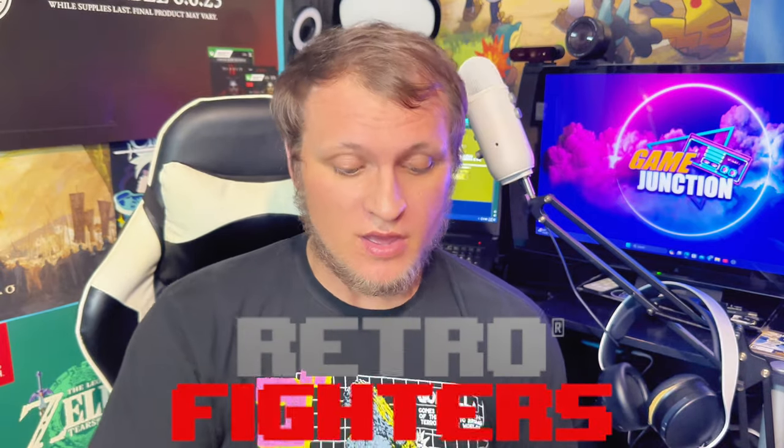We have got a package from Retro Fighters - I know what this is and I'm pretty excited about it. It is the new Dreamcast controllers - they're wireless. These are really awesome. I'm a big fan of the Sega Dreamcast so we're going to do a quick unboxing and see how these feel. I've been a big fan of all of Retro Fighters' releases so far and I think I've got pretty much all of them.